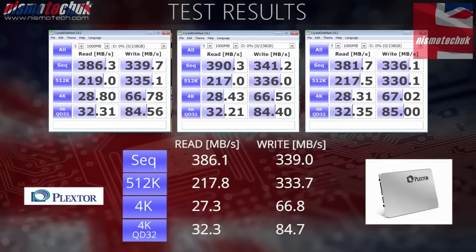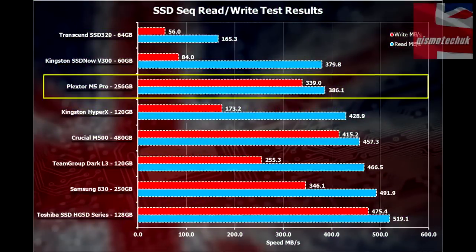Comparing the Plextor M5 Pro to other SSDs we've reviewed and tested, it sits quite low on the list compared to drives like the Samsung, Team Group, and Crucial M500. However, one key thing to note is the balance between read and write speed. Looking at the Kingston drives above and below it in the rankings, they perform exceptionally well on read speed but their write speed lets them down. With the Plextor M5 Pro, you get more or less identical read and write speeds, which could actually produce better overall real-world performance.